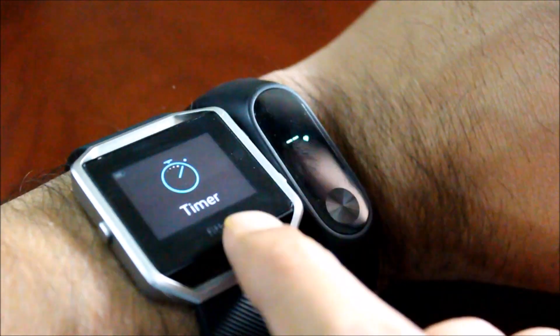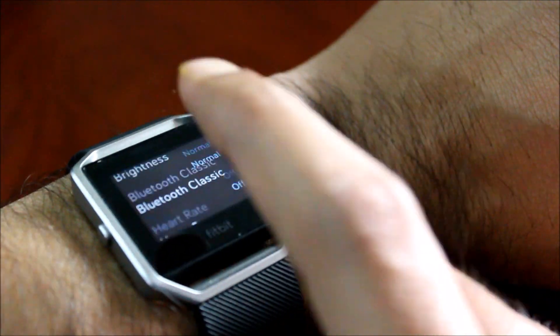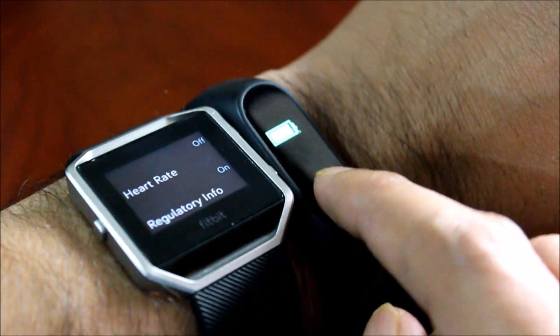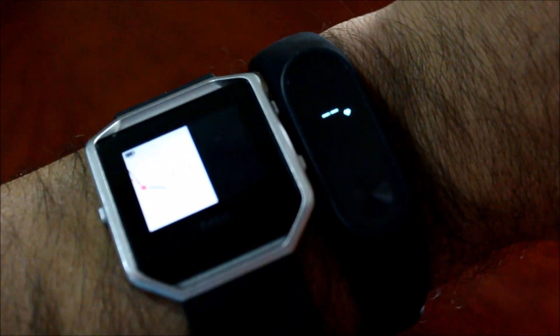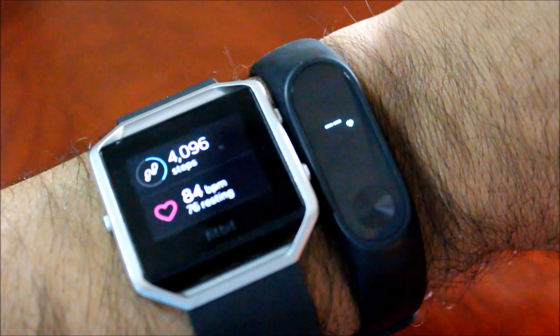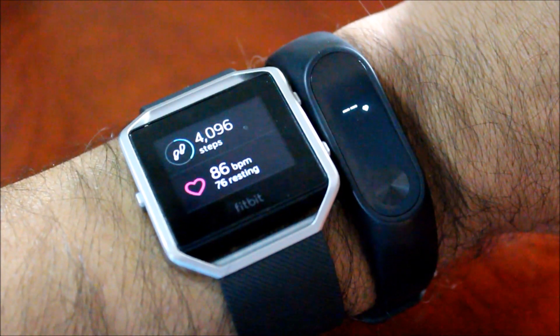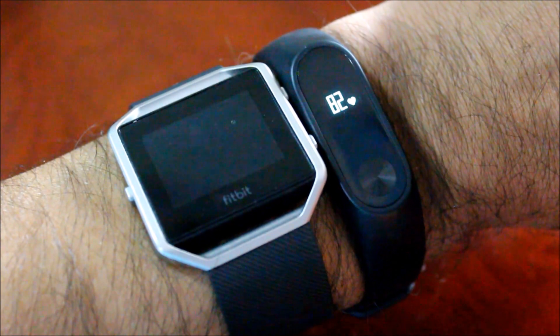I am going to start monitoring the heart rate on the Mi Band 2 and now let us turn on the heart rate sensor on the Fitbit Blaze. So it starts monitoring continually. This is basically in resting position — pretty close, 86 and 82.